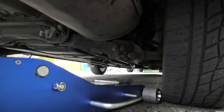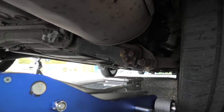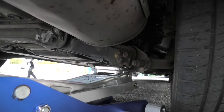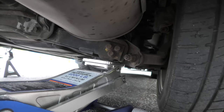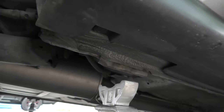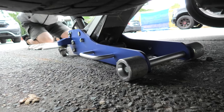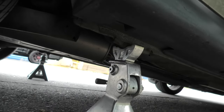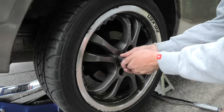Now we need to repeat the process on the right side. Put the jack at this point and start lifting the right side. Also don't forget to loosen the lug nuts on this side as well. Put the jack stand on the other side and carefully and slowly lower it down. We are using a 19mm socket to remove all lug nuts.